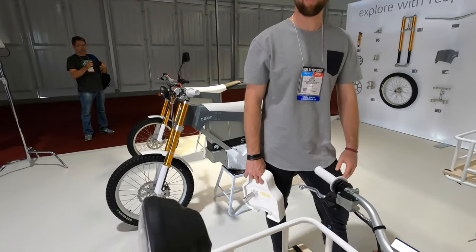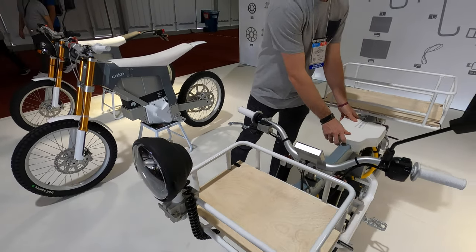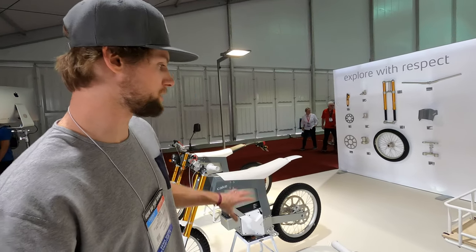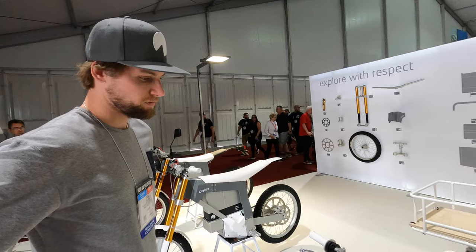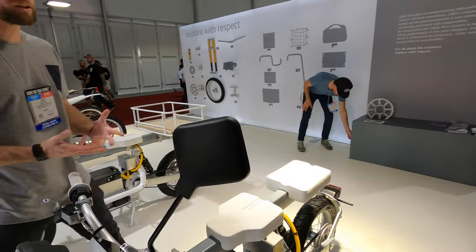There are baskets, fishing rod racks, and even the light can be moved. It's a really unique, utility and commuting-focused bike that you can fully customize to your needs.